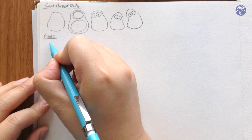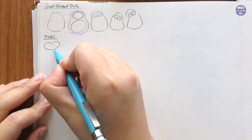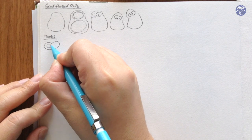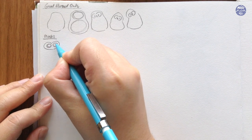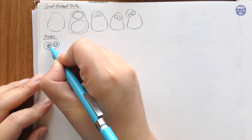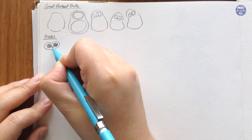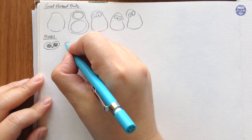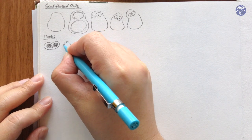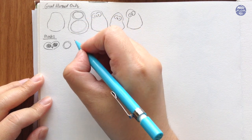Next I'm going to show you how to draw the mask — I'm not sure if that's what it's called but I'm just going to call it that. It's basically the facial features of the owl, and you can do this in several different ways. For this first one you can make a heart shape with really big eyes, and for the beak I just made a triangular shape or you can also make a diamond shape.